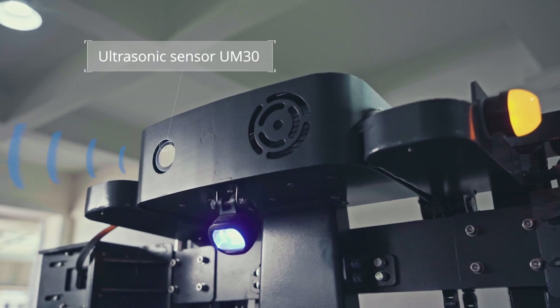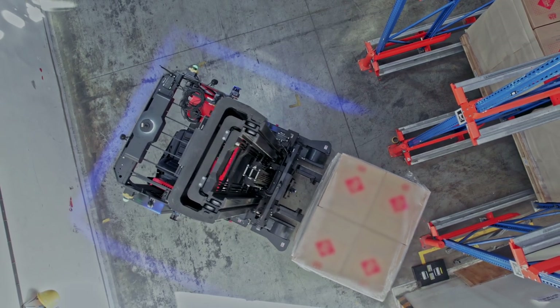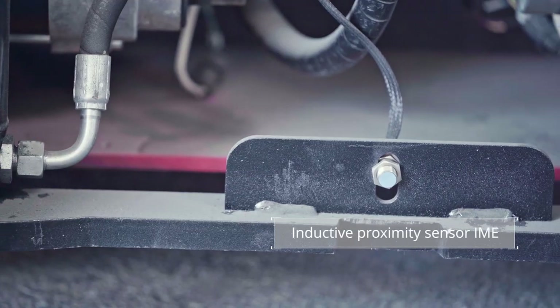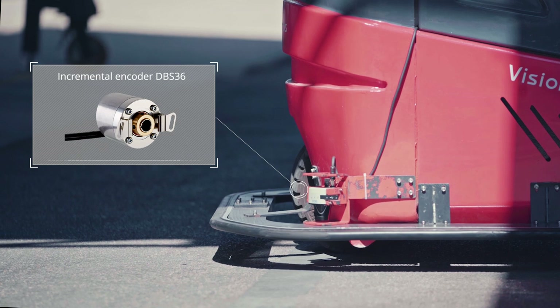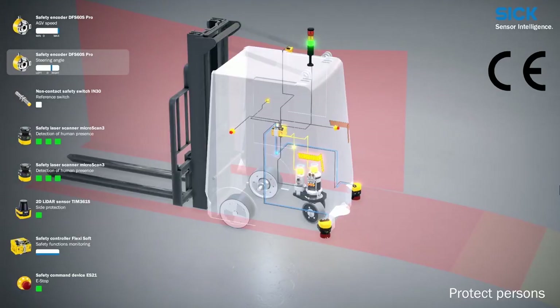At the same time, we use the UM-30 ultrasonic sensor as an auxiliary anti-collision function. What's more, six inductive sensors help to detect the mechanism position, and the incremental encoder measures the angle of the steering wheels precisely. If customers need a product with CE certification, the safety controller and laser scanner will certainly be used.